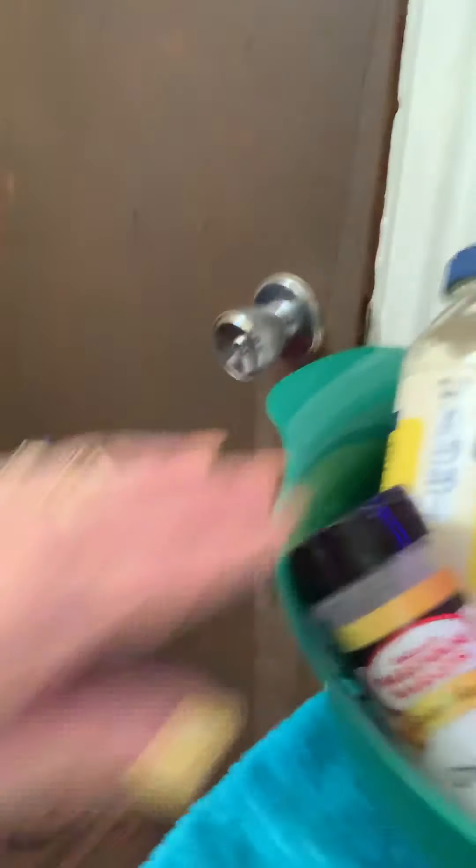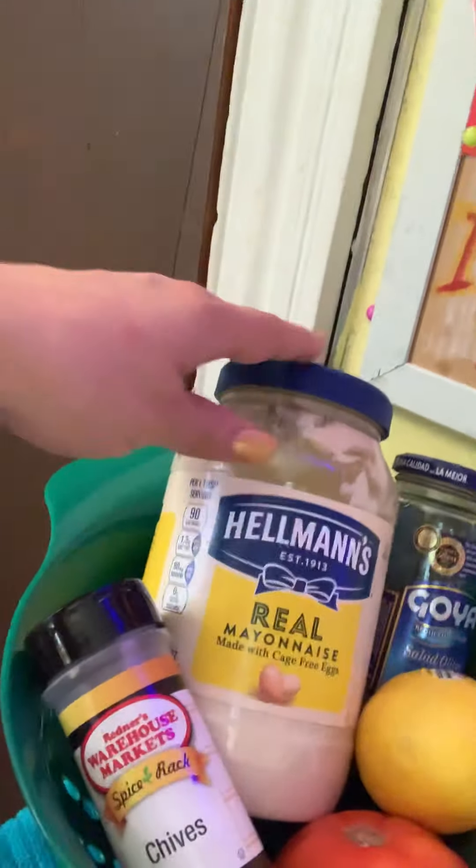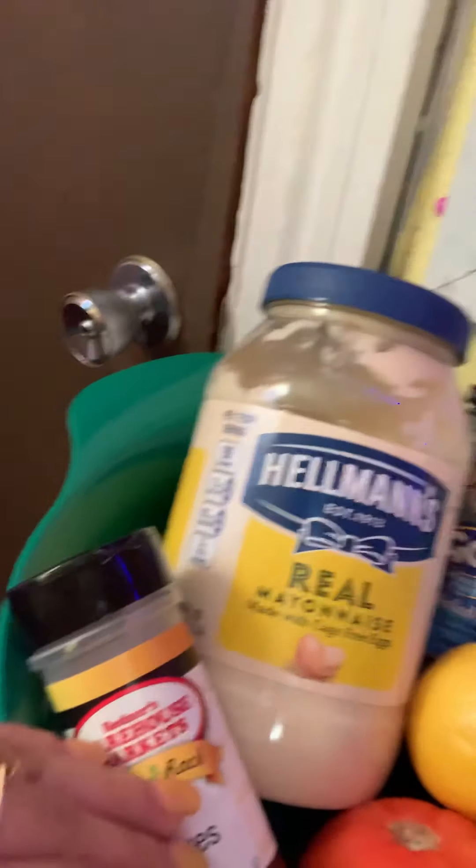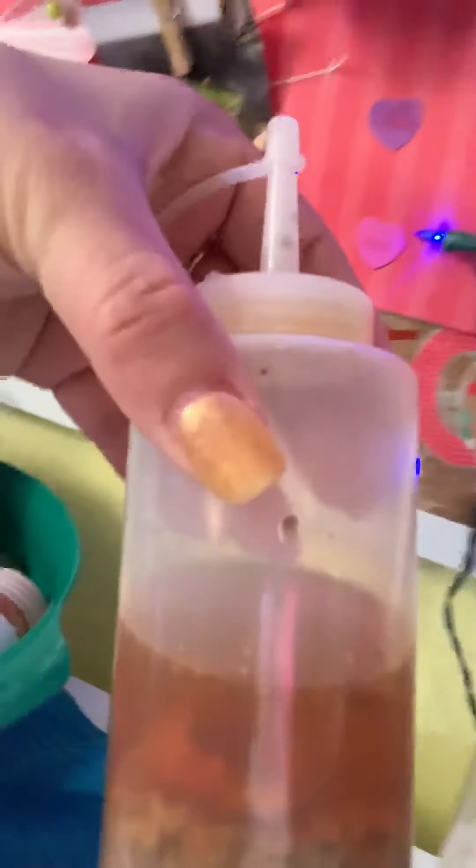Let me give you a quick little view of everything. I have my Hailman's Spanish olives, cucumber, paprika, tomato, lemon, and chives — that's all I'm using for the lemon cucumber tomato salad. And this squeezy bottle has all the ingredients I used for the pasteles, and I'm using that to add into the bacalao I'm doing today.